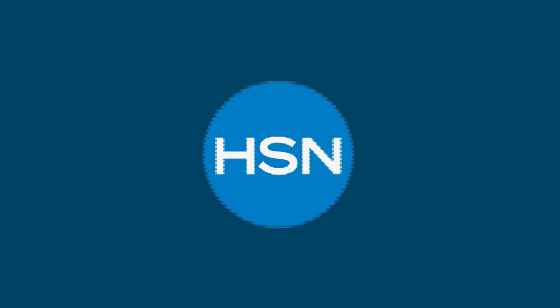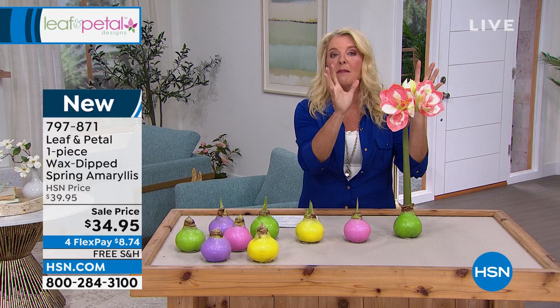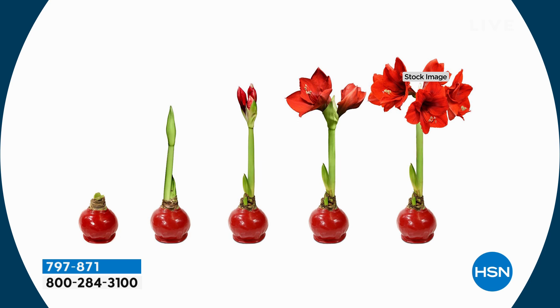This first item is probably one of my all-time favorites. Not only are the blooms beautiful, but you have to do nothing to make this happen — and that's a real flower. You don't have to water them, you don't have to do any planting, you don't need any special care whatsoever, and you get the most amazing blooms. From Leaf and Petal, our one piece wax dip spring amaryllis — great for gift giving, and you get the wow with zero effort.